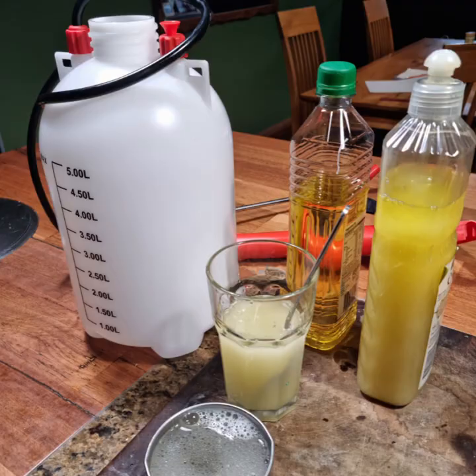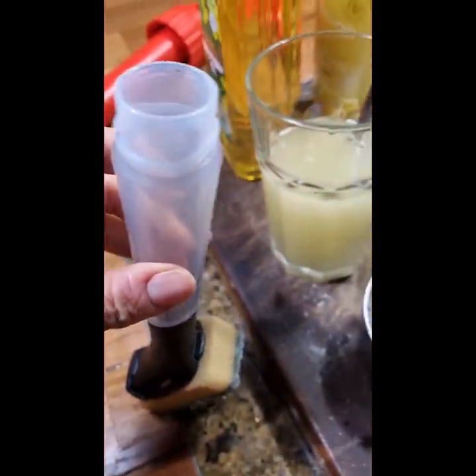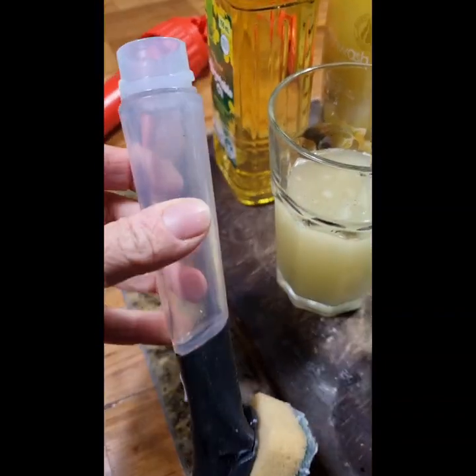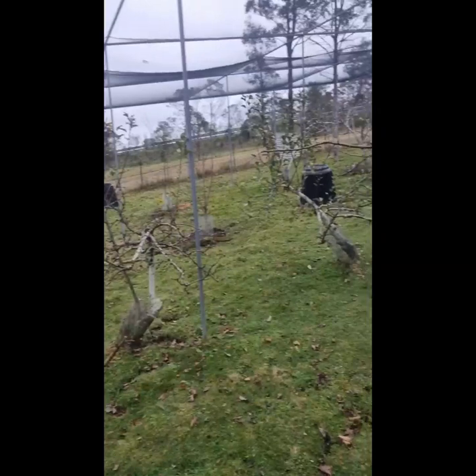I'm going to make up five liters and take that to the orchard. That mix will go into five liters of water. I've also got this great little scrubber that I can pour the solution into — that's for getting all the scale off.